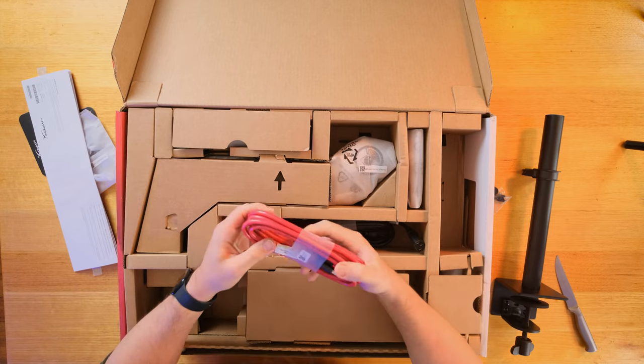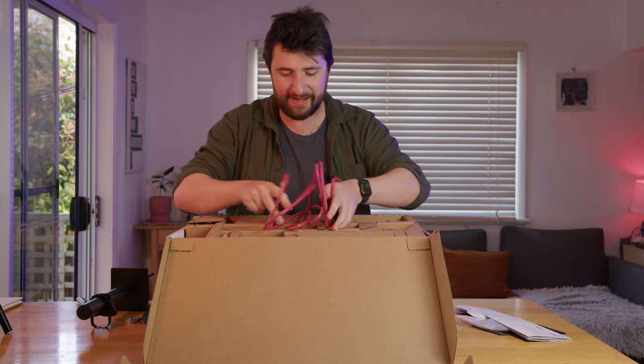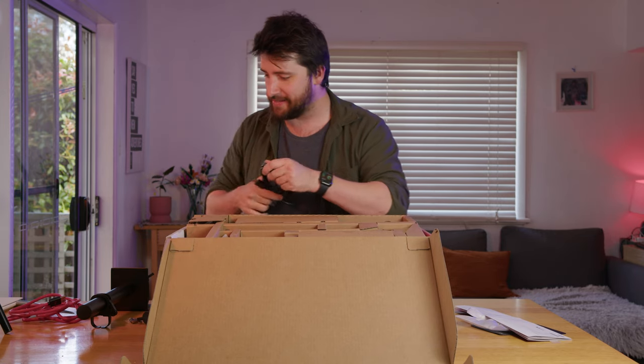Is that a DisplayPort cable? And it's massive. Look at that. And it's HyperX branded too. HDMI cable as well. Wow, they really treat you here at HyperX.